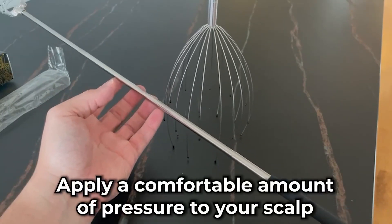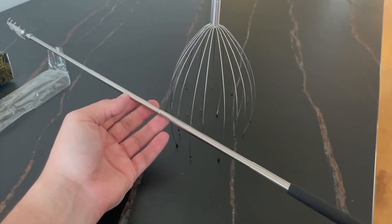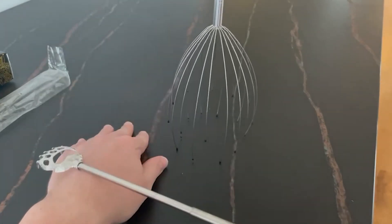Apply a comfortable amount of pressure to your scalp. If you press too hard, it can cause discomfort or pain. So be gentle and adjust the pressure as needed.